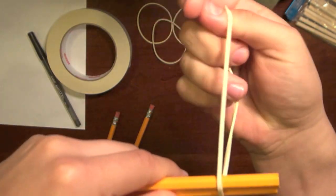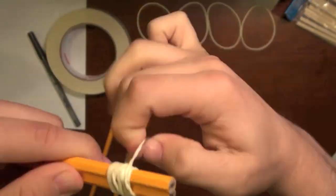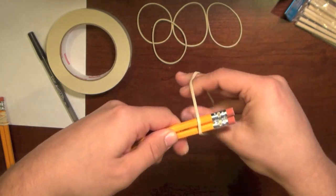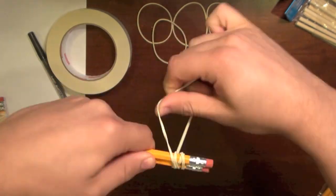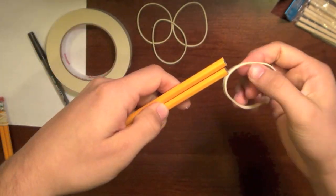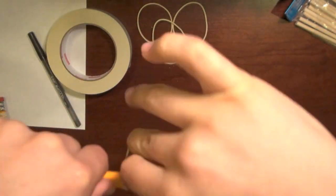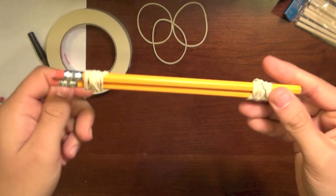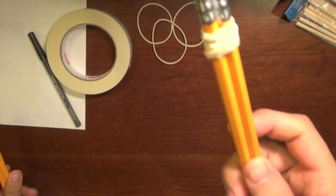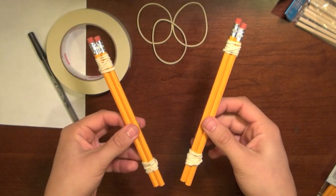We're going to do this to the other end — about an inch and a half from the end with another set of pencils. Take a rubber band and wrap it around, flip it around, and do the same. Now try to make sure that these pencils are edge to edge, because these pencils do have ridges on them. You should now have two sets of pencils wrapped with rubber bands.